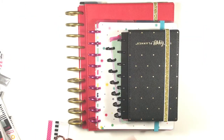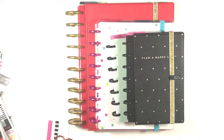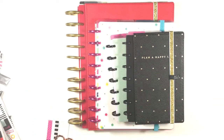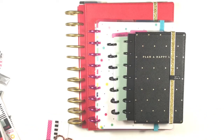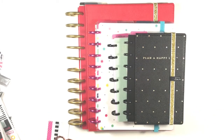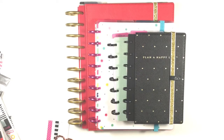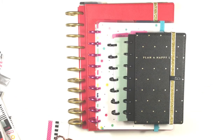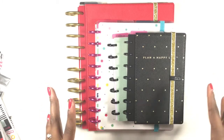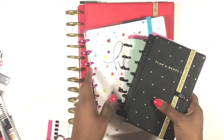Hi guys, welcome back to my channel. This is Toy from Planning and Teaching. Today's video is a 2018 planner lineup. I have set up all these planners on camera and I have all the links down below. First of all, I have two minis, two classics, and one big planner. Let's talk about the two minis first.